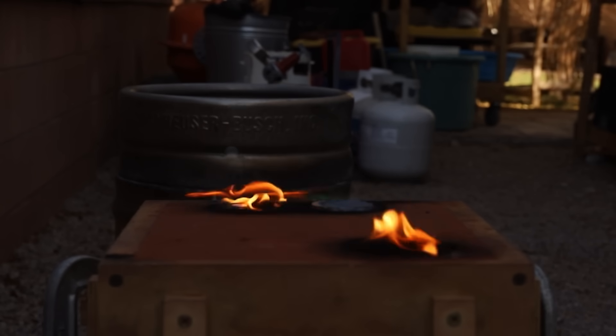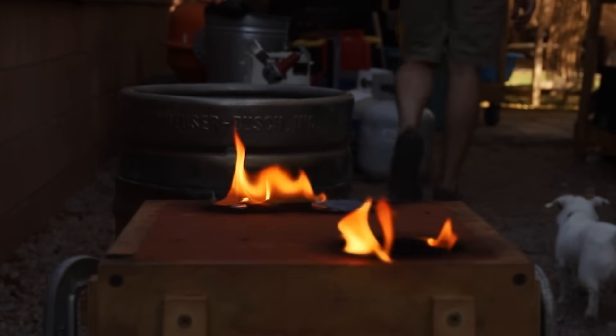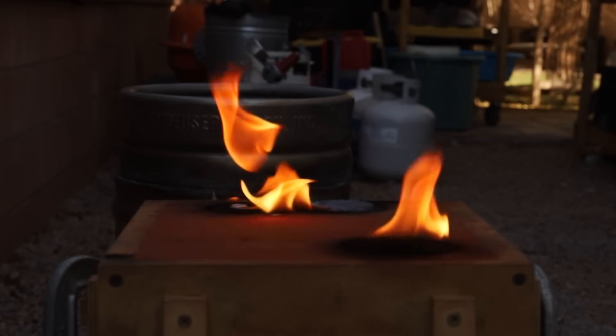Usually I only wait a few minutes to open a mold after a casting, but with such a large casting it's better to wait as long as possible. Otherwise it just ends up turning into a big fireball as soon as it's opened.